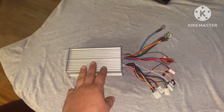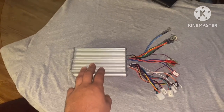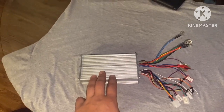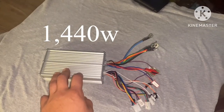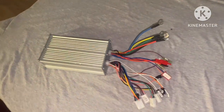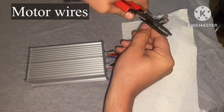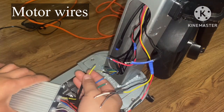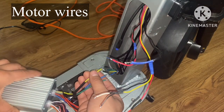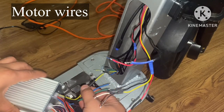My controller finally arrived. This is a 48 volt 500 watt 30 amp brushless controller — that brings us up to 1440 watts of power. I'm going to hardwire all my wires in place because I don't have connectors for these, then cover it up with heat shrink.